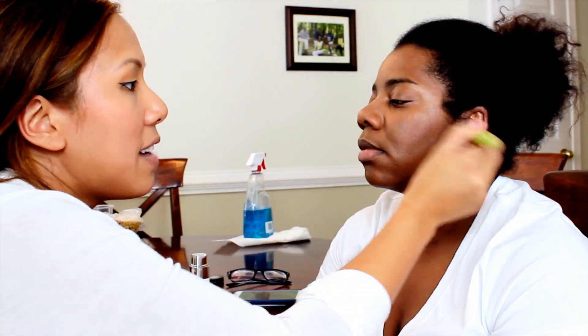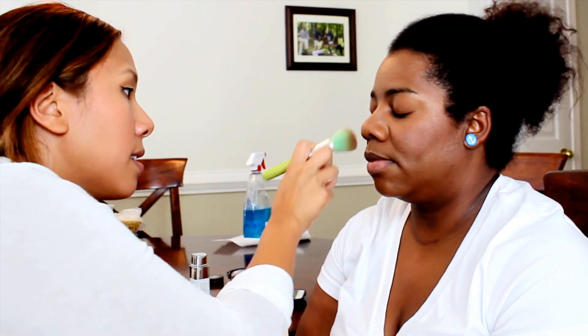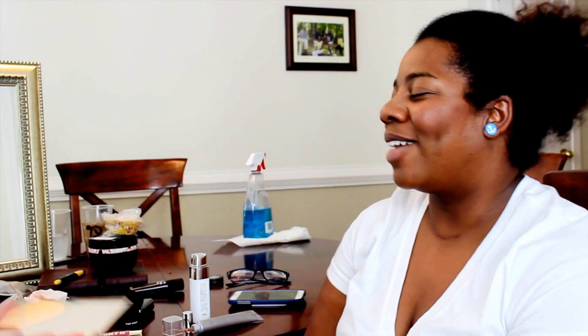I told her we want to do blush even though she doesn't always wear it, because it just looks so nice and healthy. I'm going to take something like this — a mauve-y tone — and put a little bit on the apples of the cheeks. I put a little on the left and then the right so I don't have too much on one side, jumping back and forth. This is going to give you a little bit of healthy color on your face and make you really look awake, bright, and friendly.